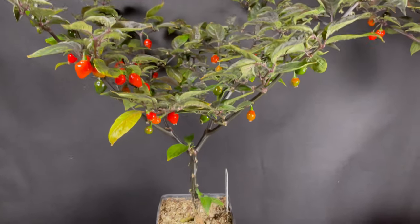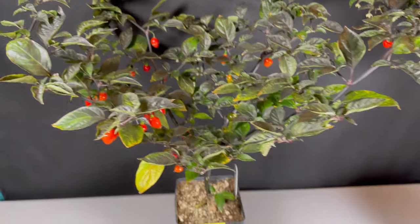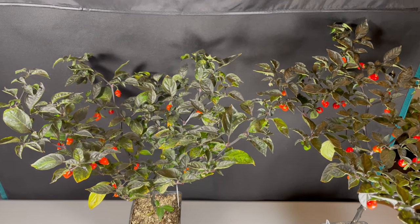These seeds will be going out to you guys very soon. In fact, after this video I'm going to harvest them, then dry them for four days, start packaging them up, and get them out to you. With that, let's take a look at the next set of plants.